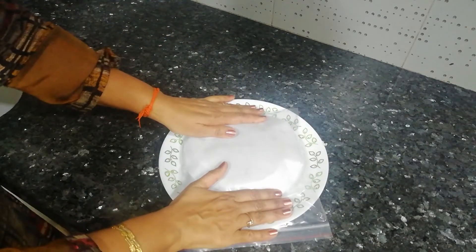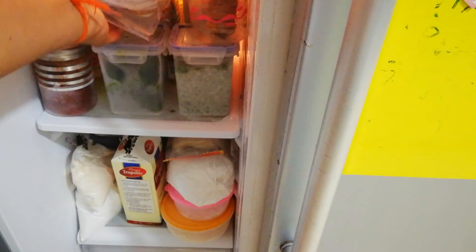So now our parathas are absolutely ready, and all our hard work is done. In place of butter paper, you can also use aluminum foil here. We will put these parathas in the freezer now, and take them out only when we need them.